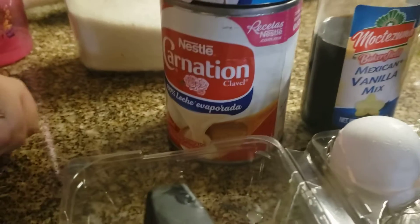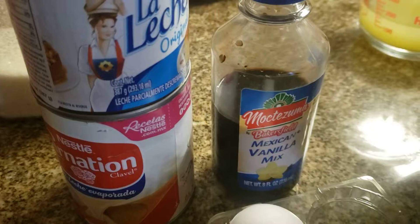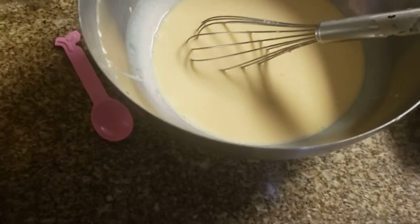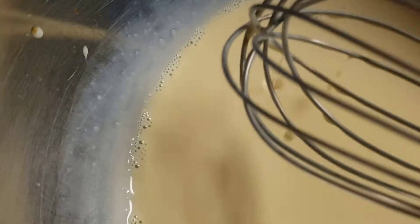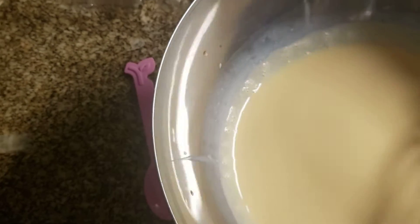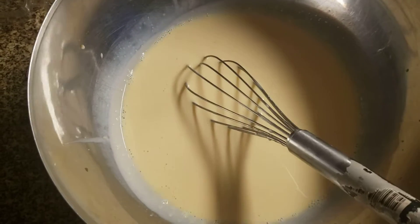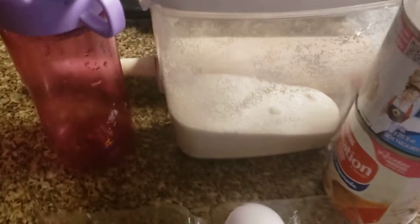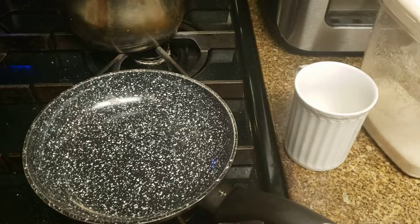We went ahead and put in a whole can of the Carnation and three-quarters of a can of the leche, and one tablespoon of the vanilla. So we're going to mix that up right now. We went ahead and mixed the flan. This is how it looks — nice smooth texture with bubbles on the side, which shows it's been mixed extremely well, and there are no black or brown dots in here at all. We're going to go ahead and do the brown sugar next.